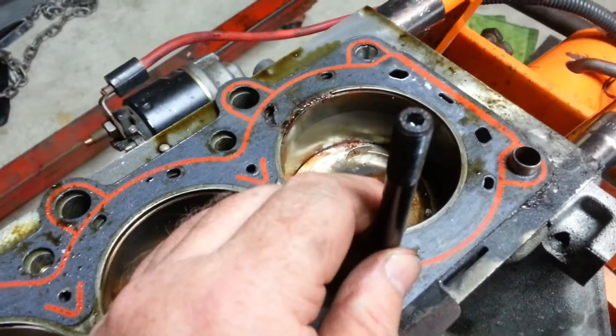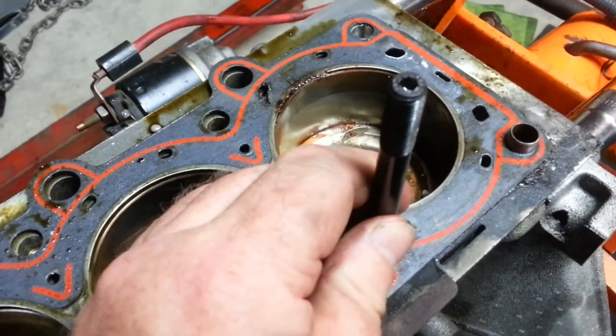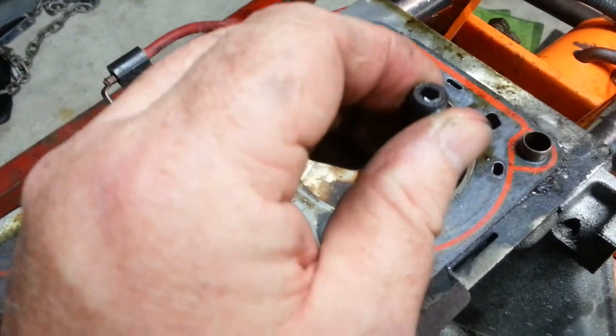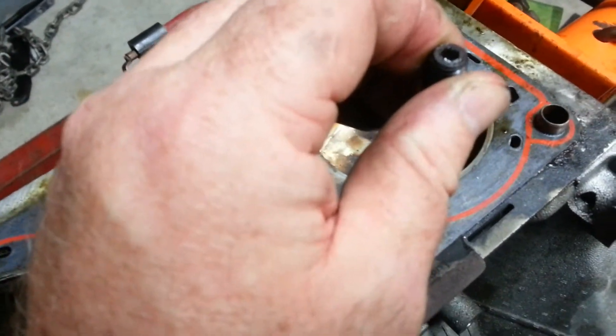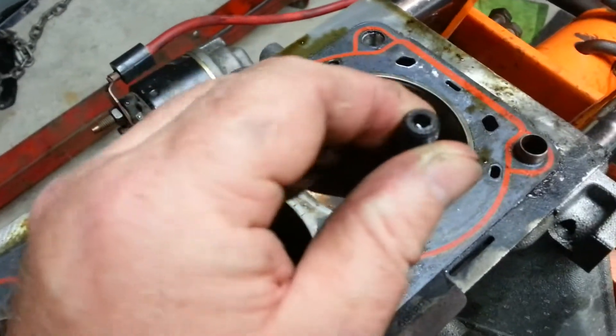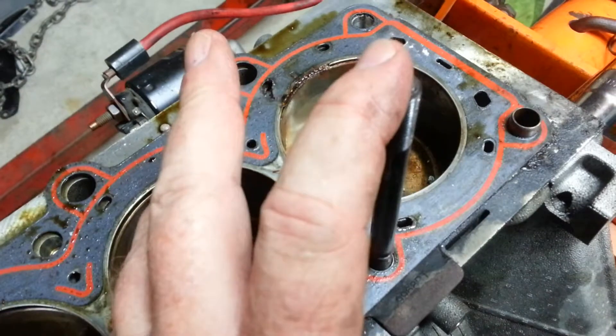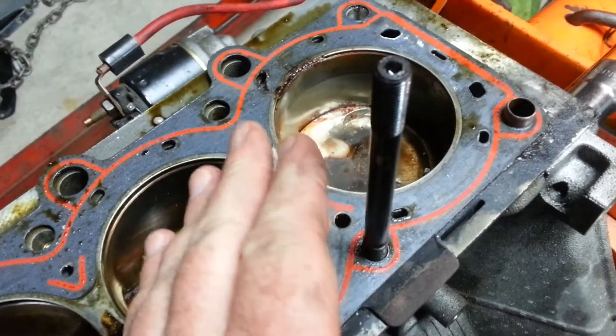He was adamant that you do torque these down to 10 foot-pounds when installing them initially. Now, 10 foot-pounds isn't a whole lot. However, it's more than what you could put with your hands finger-tight, unless you have superhuman strength. So the reason I bring that up is because this one stud in particular stripped out, and after that happened I was cautious with the rest of them.